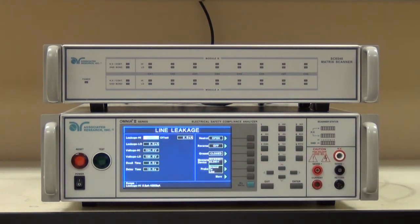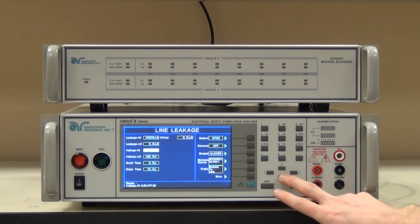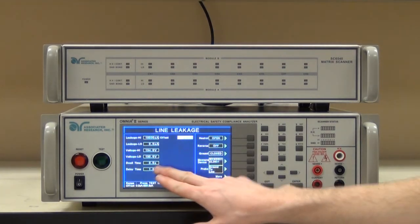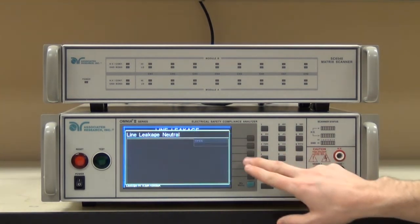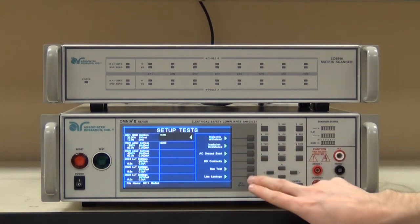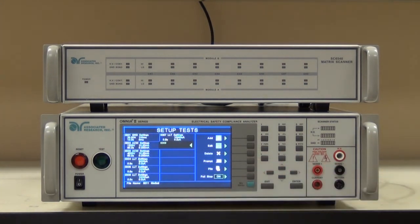Per the standard, once there's a single fault condition, the high limit actually increases to 10,000 microamps. Additionally, since I have continuous on, I don't need this 10 second boot-up time again — I simply need a little bit of time to allow the product to keep going, and then have it take a measurement with the dwell time. That's all I would need to do for this single fault condition, because all of my other parameters remain the same. We'll add one more with an open ground — closing the neutral once again and then opening the ground, keeping the same parameters. And then finally, I'll finish off with a closed ground but reverse polarity.